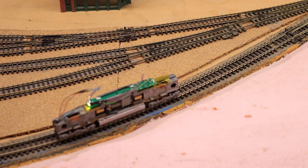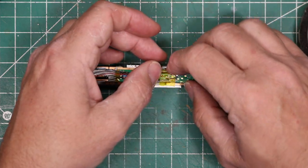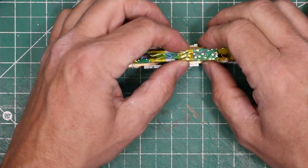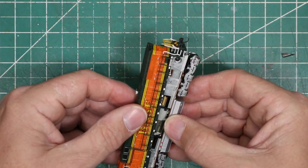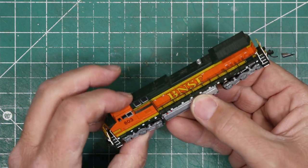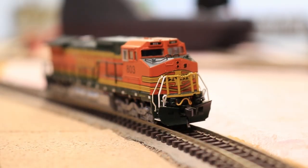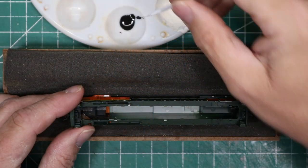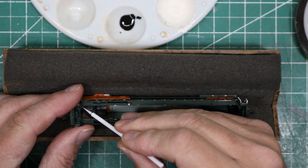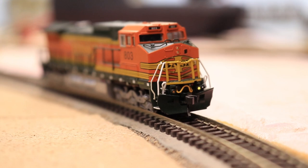I will ultimately program these for Rule 17 dimmable lighting and alternate flashing ditch lights, but that will be the topic of another video. I used some Kapton tape to tidy up the wires before reinstalling the shell. As I installed the shell, I was careful to make sure that none of the wires or resistors were in the way of the lights. When I tested the locomotive again, I noticed that the left ditch light bled through around the edges of the glazing of the window in the nose door. To fix this light leak, I removed the shell again and applied a liberal amount of black paint to the bottom edge of the window glazing. As you can see, this fixed the problem.